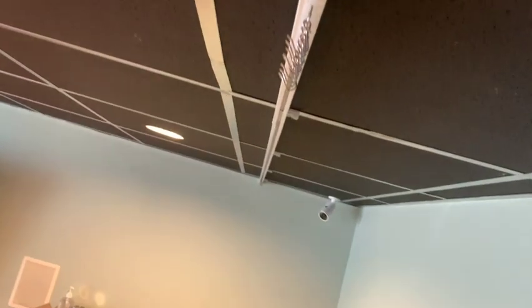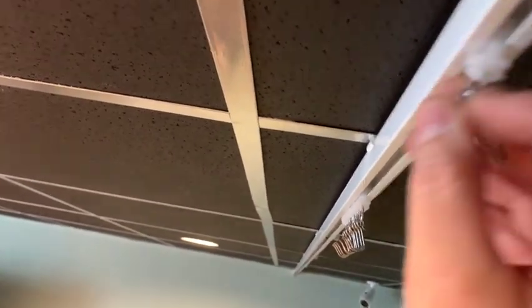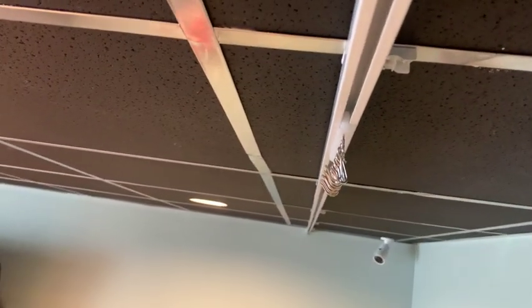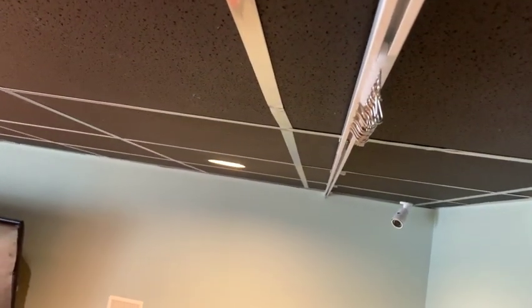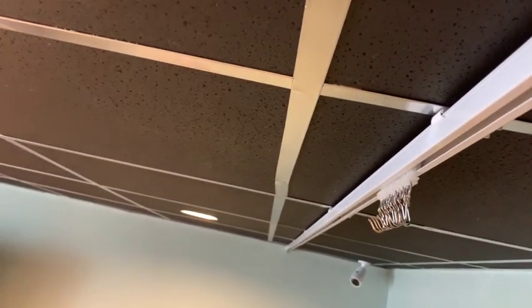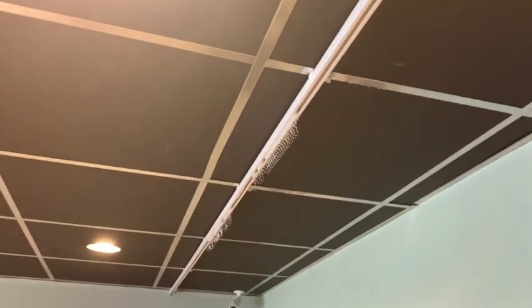Before I get the ends put together here — this is the short end — I have to mount these rollers here. I need to get all these in before I lock up this track. It hasn't been too bad so far; it's been pretty easy. And make sure all the hooks are in the right direction. The track is mounted all the way down. Now I'm gonna hang the curtain on this and see how it does.